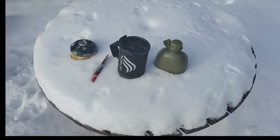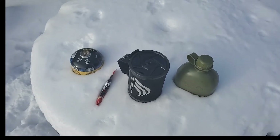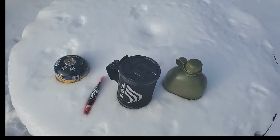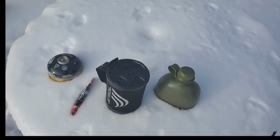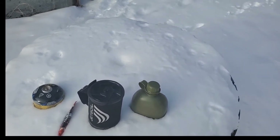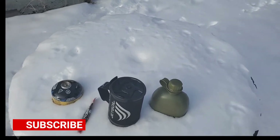Welcome guys to Manitoba Bushcrafting and Reviews. I'm Alex and today we are going to test out the Jetboil. It is sitting around minus 16, but minus 26 with the wind chill. So that's pretty decent cold. I can feel it on my hands and on my legs — it's just biting right through my clothes.